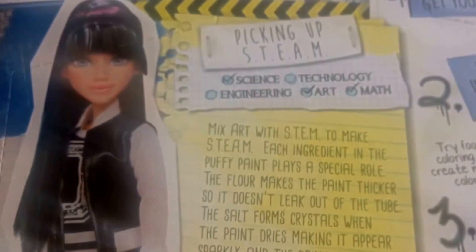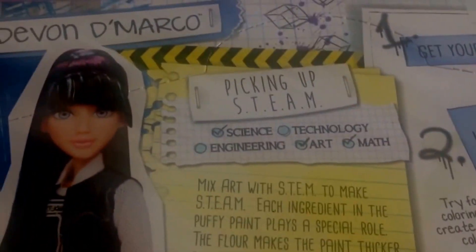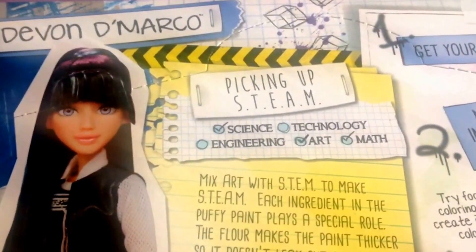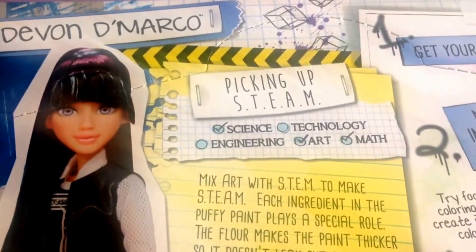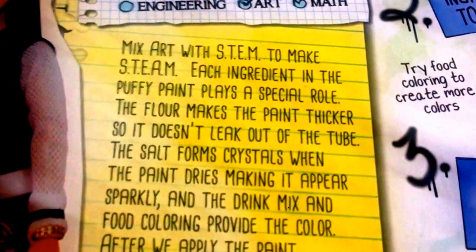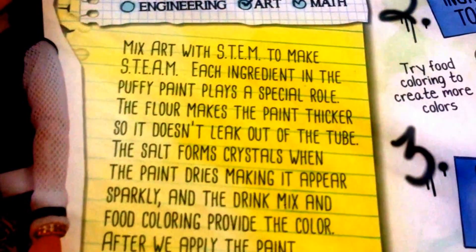On the back of the box — and as I always say, I'm not a reviewer as such, I just show you what we've got in stock and leave the experts to the brilliant reviews. So there on the box it picks up on STEAM: mixing art with STEM to make STEAM.